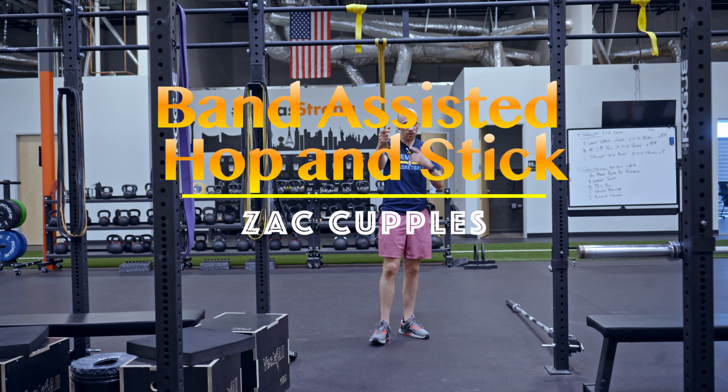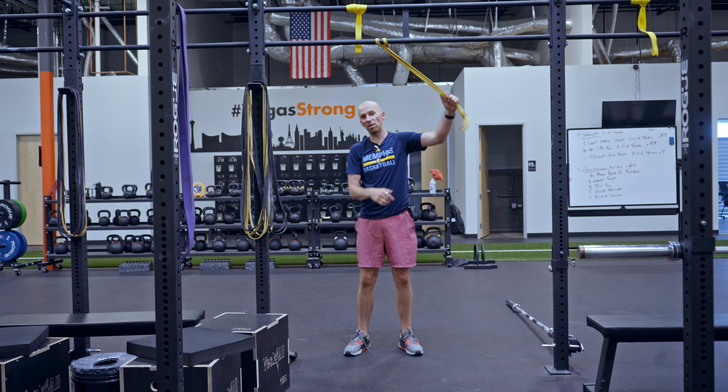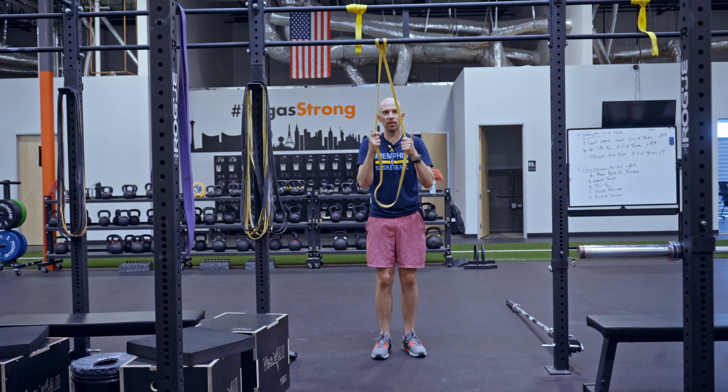The goal of this activity is to really work on your lower body power. Here's what you're going to do. Get a band set up. You want to grip the band so when you dip down it's got a little bit of tension on it, and then that tension releases as you come up.